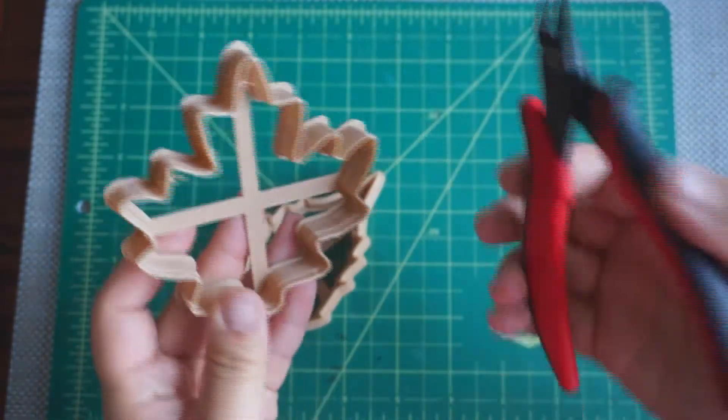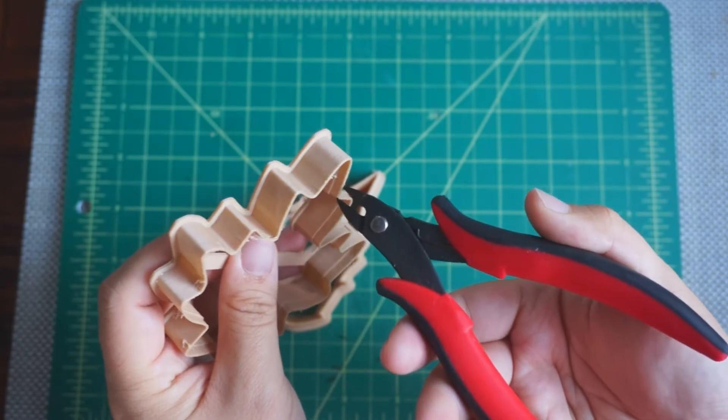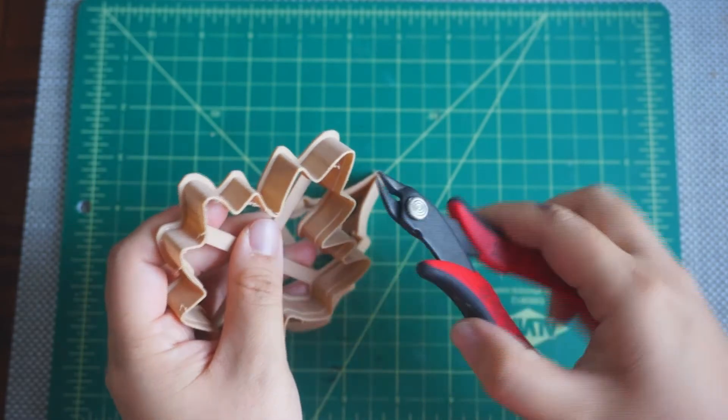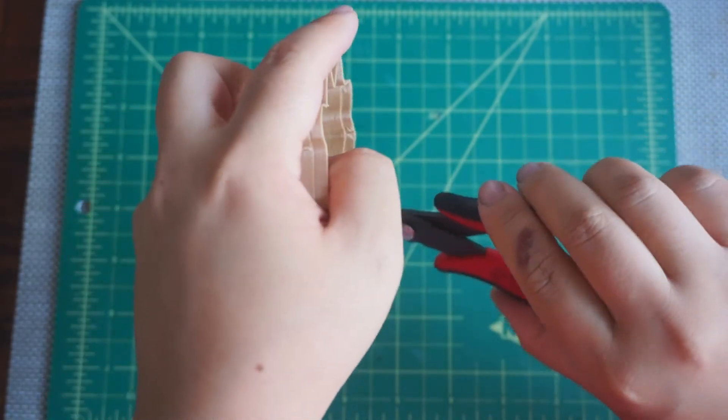So what I do is I use flush cutters and I just clean around the edges. After we're done we're going to give them a good wash and then use them on our dough.